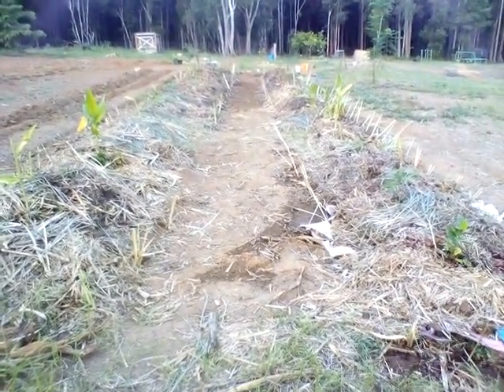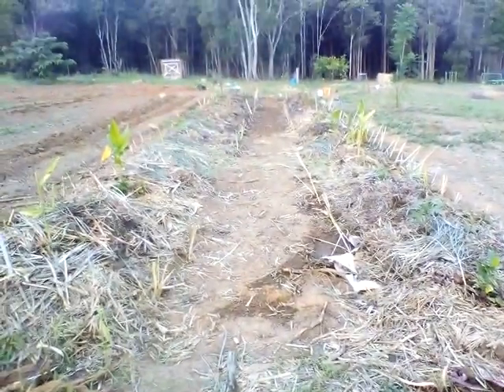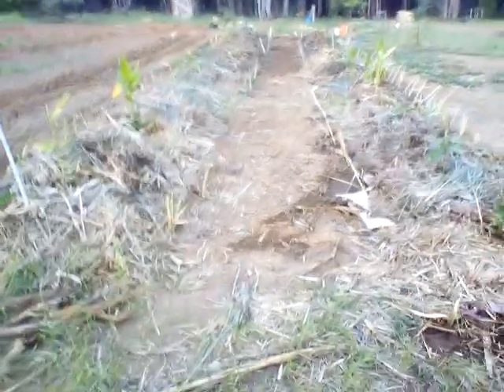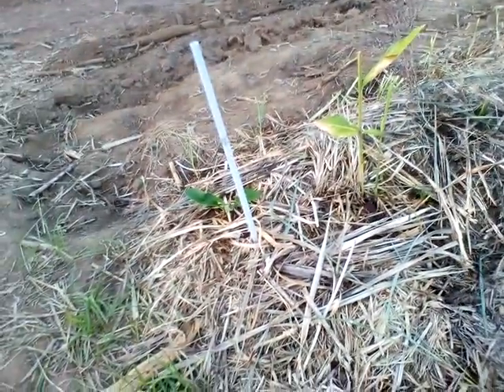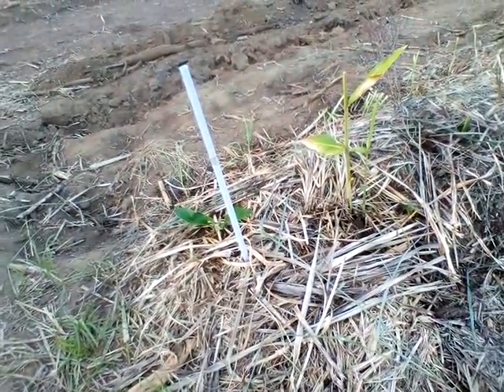Some hard digging in this part. We got some stumps and roots in there. We just dug up a bit of the dirt, chucked it in the beds, covered it up with some sugar cane mulch, and planted it out. Got a whole plethora of plants here — comfrey, arrowroot, Brazilian spinach, all kinds of good stuff in there.